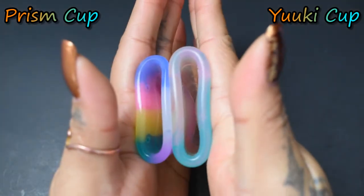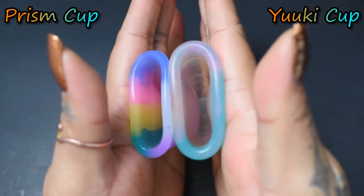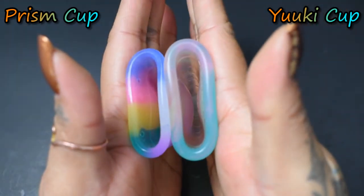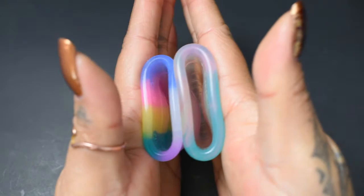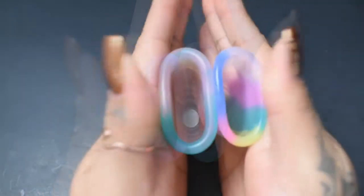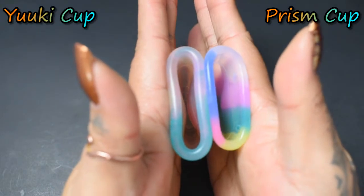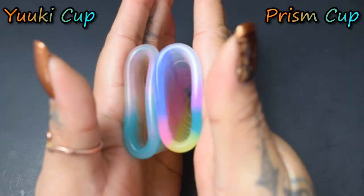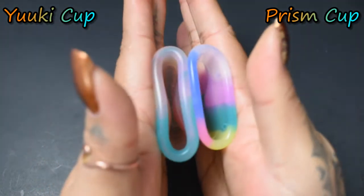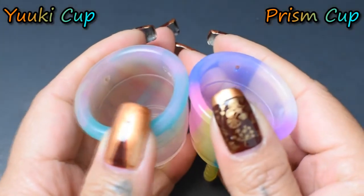And inside of the Yuyuki Rainbow — again, these are both the size small. Inside of the Yuyuki and inside of the Prism, and just the rims.